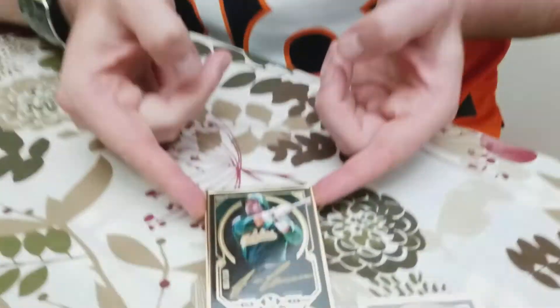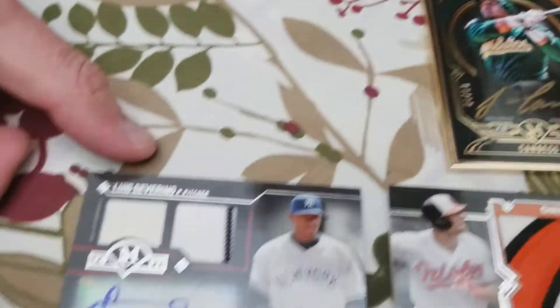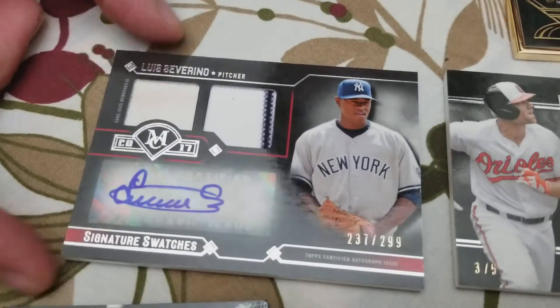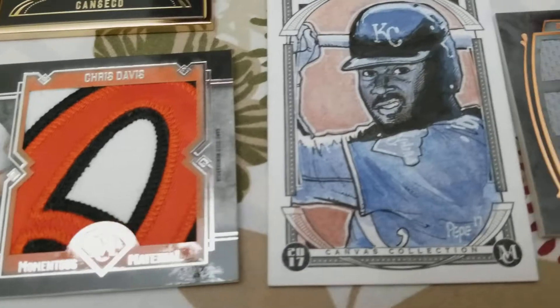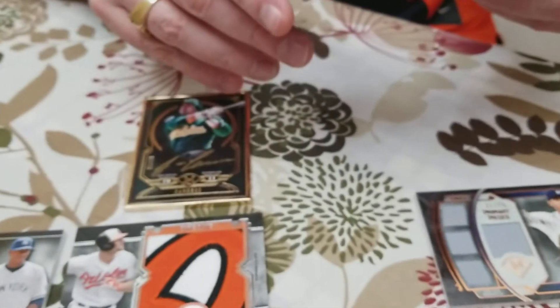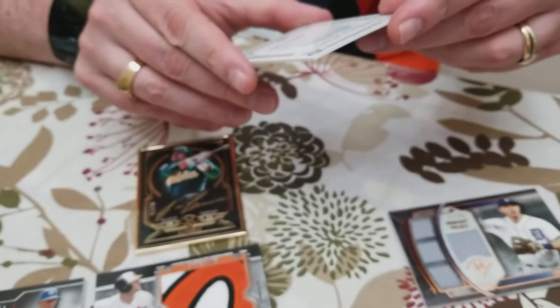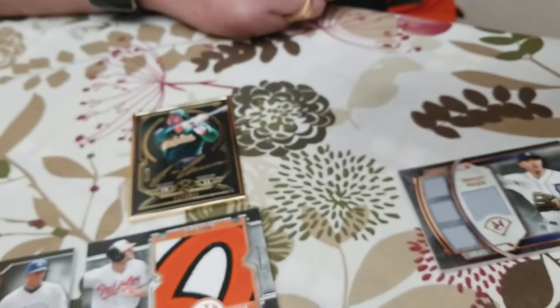Let's check out all the hits from tonight's break: Mr. Canseco numbered out of 10, Severino out of 299, we have a Chris Davis out of 5, Ian Kinsler out of 75, and the original art card — the artist is Mr. Darren Pepe. There you go. Wow.